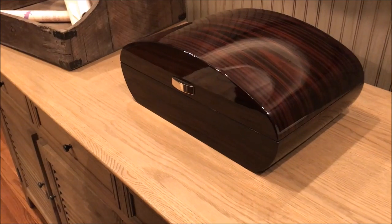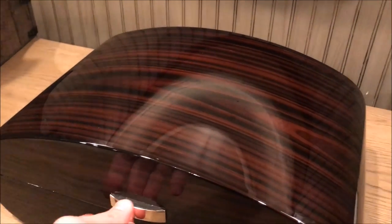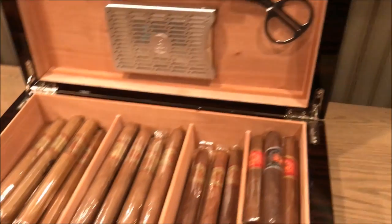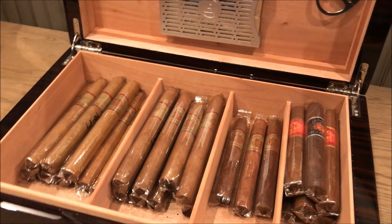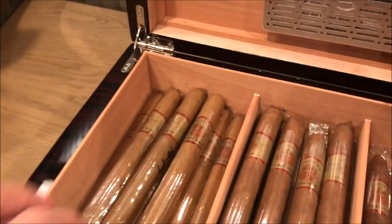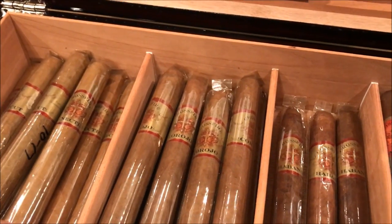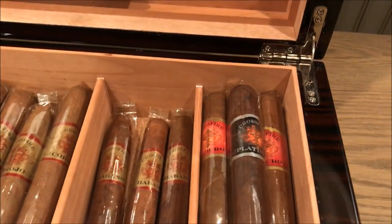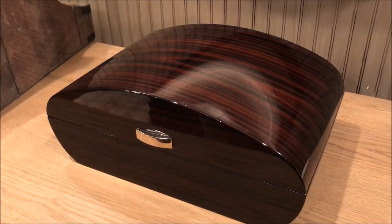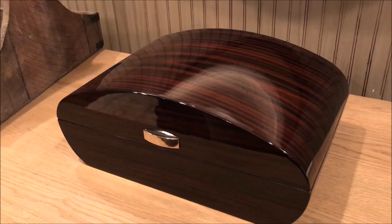I also have this desktop humidor, which was given to me along with about 50 Crossfire cigars. Crossfire is a brand out of the Dominican Republic — not very common, not a lot of places to buy them online, but really good cigars. I've got some Connecticuts, Corojos, Habanos, and Maduro. This humidor was given to me but I think you can buy it on Amazon and other places online for around $150 to $200.